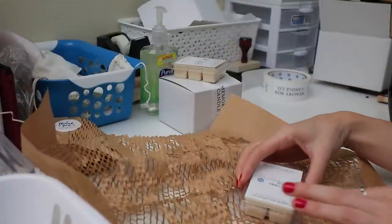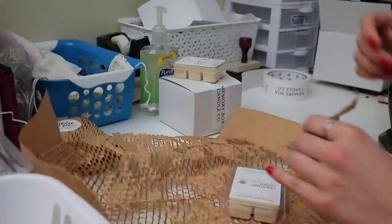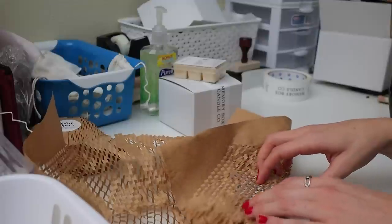Usually I use a smaller size of the honeycomb paper, but I already have these pre-cut so I just grabbed them. I typically like to cut them a little bit smaller because this size feels a little too large just for the wax melts.